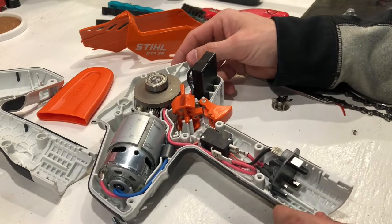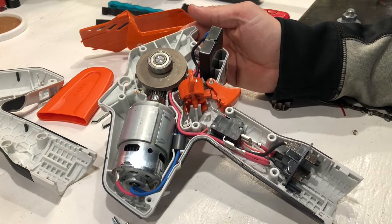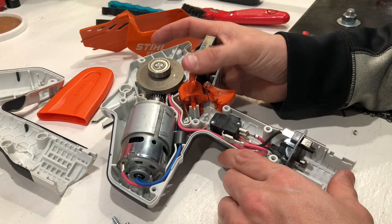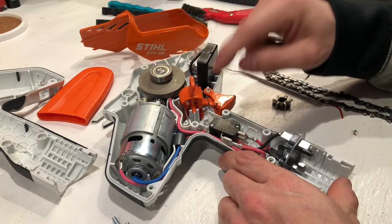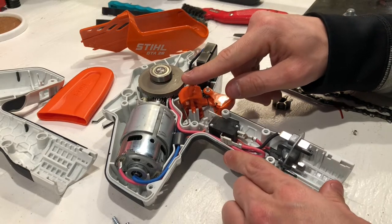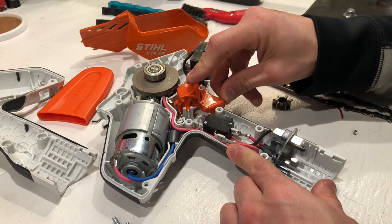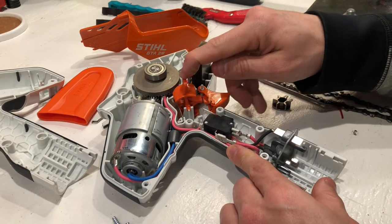Alright guys, so I had really no intention of doing this video, but I figured I would show you exactly what's inside the GTA 26 because I was curious and so I opened it up. One thing I wanted to note — I thought it was an electronic thing with the control board — is this toggle switch here that you use your thumb on. You have to toggle it to get the trigger to depress. I thought it was an electronic switch because it did kind of make an electronic switch noise. But it's actually just a spring, and it literally just moves out of the way of the trigger. I think that's a really cool design — how they did that to lock it out so you're not able to depress the trigger. And it can go either way. Really cool.